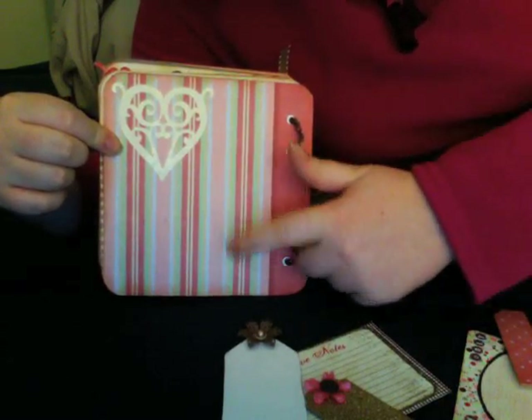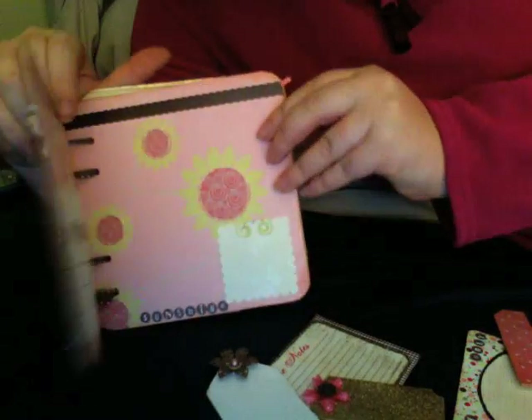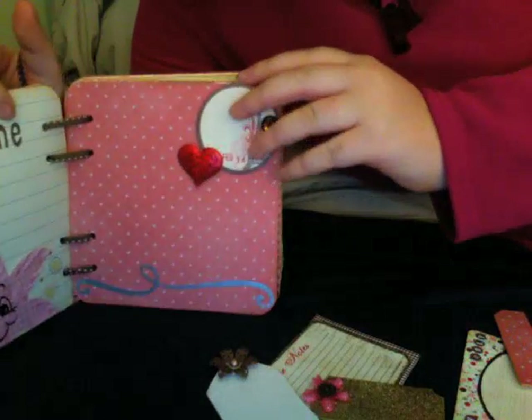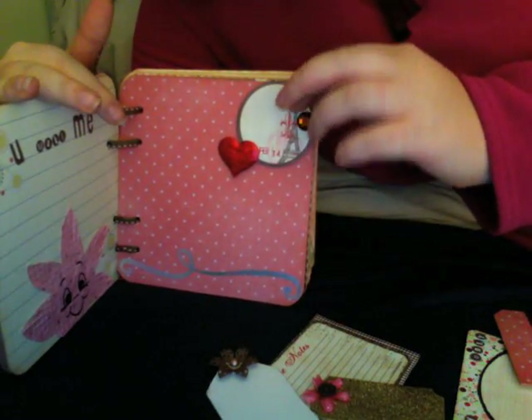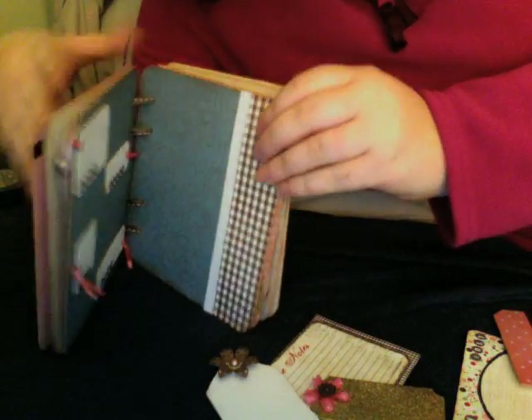I'm going to make sure I sign it before I send it out. Even if it doesn't come grunged, you can grunge up the paper yourself while the edges are inked. I really enjoyed making this. Just to let you know, there are still some kits on sale and they are free shipping this week, so don't miss out on it. I hope everybody has a good Valentine's Day. Thanks for watching, bye!